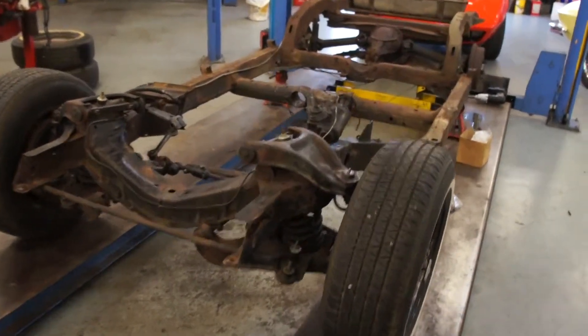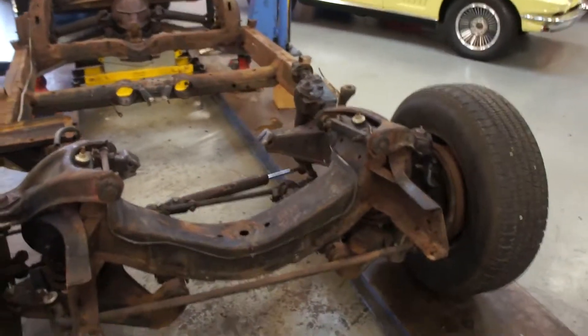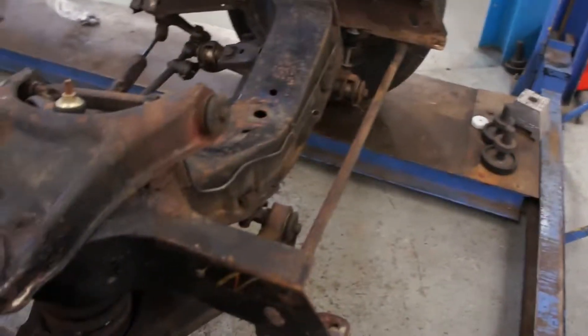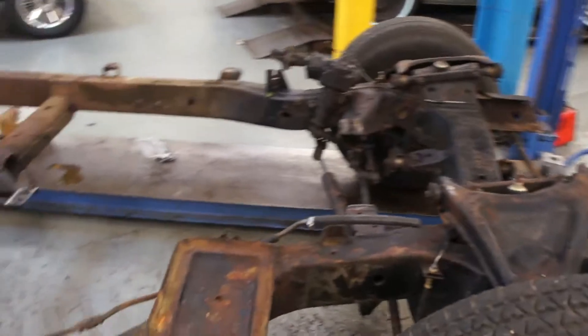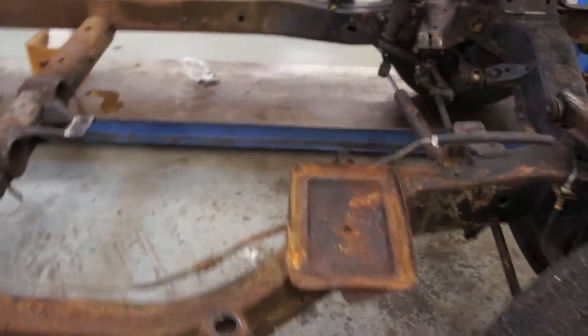Walking around the chassis and having a closer look now that it's all cleaned — we spent a couple of hours steam cleaning all this yesterday. The front end looks quite nice, very nice in fact. No nasties around the front frame horns, which normally suffer very badly. There doesn't appear to be any cracking around the frame there either, which is a good sign. But when you move further towards the rear, it tells a very different story, sadly.